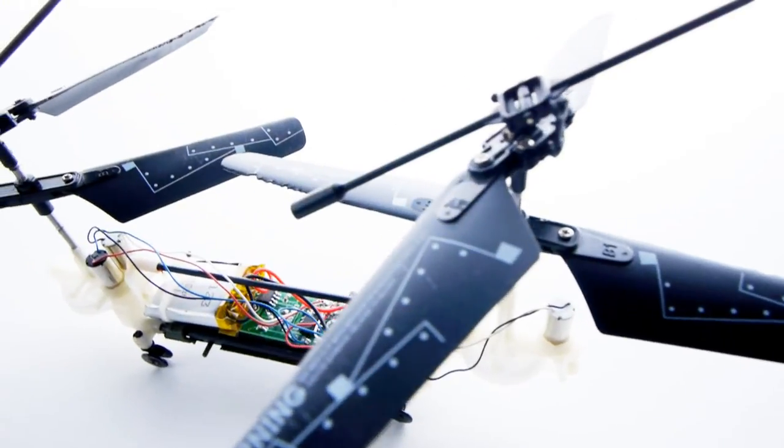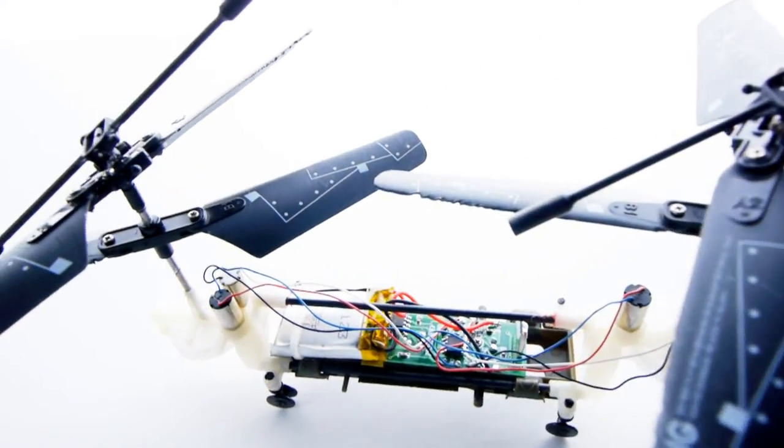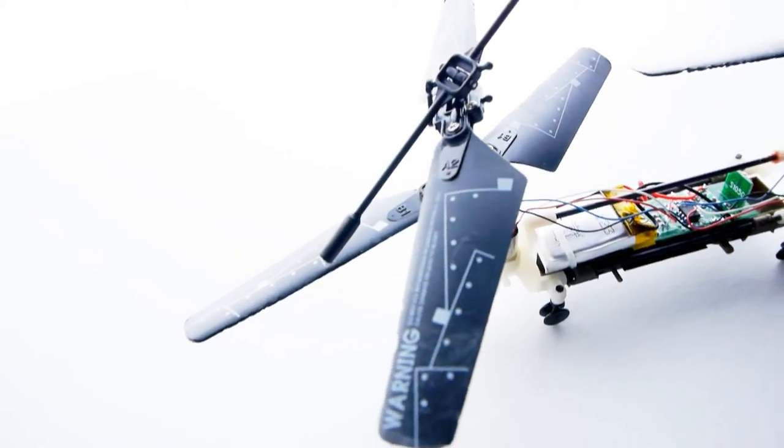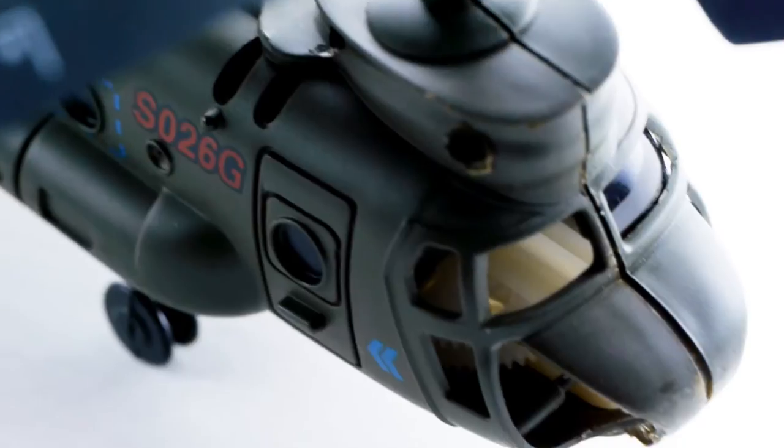Compared to a single-blade microcopter, the blades were quite a bit smaller. The body, on the other hand, was nice — it felt fairly well constructed, and it was neat to see all the internals covered up by it. I was also impressed that it came with a USB charging cable, so I wouldn't have to use the batteries in the remote to charge it.